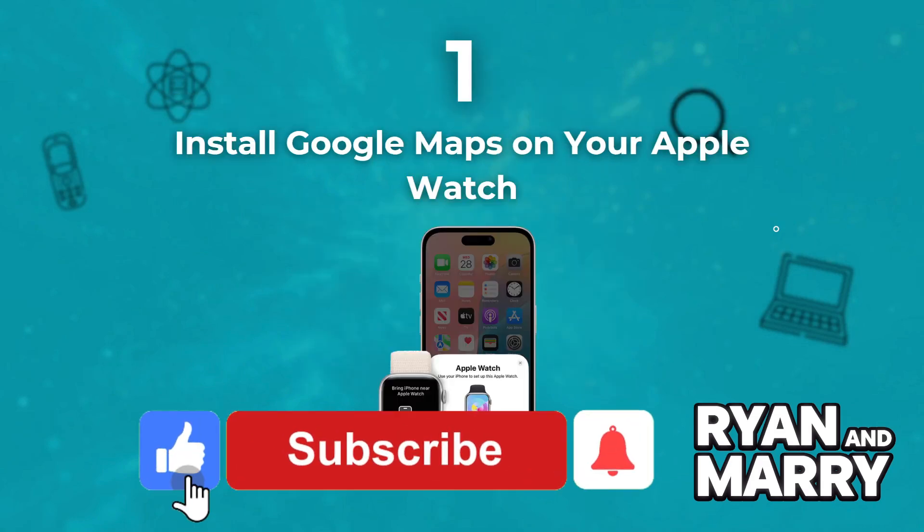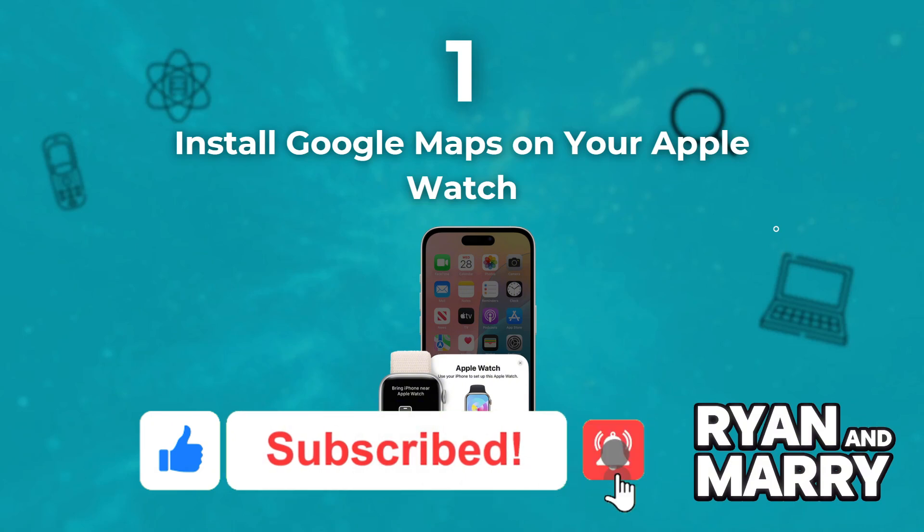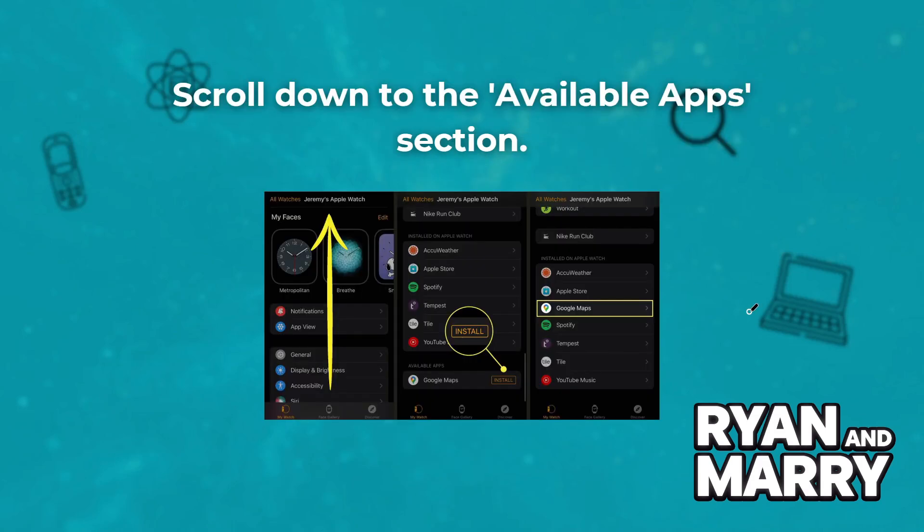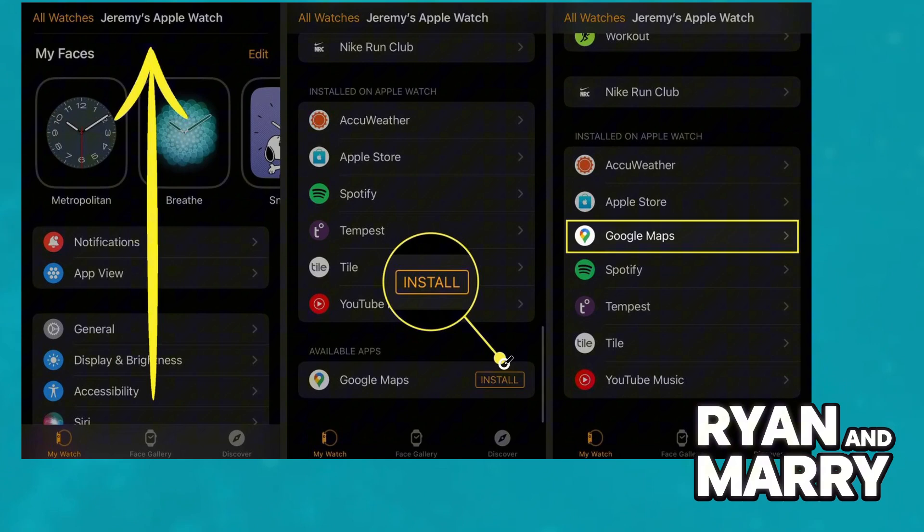Step 1: Install Google Maps on your Apple Watch. First, ensure Google Maps is installed on your iPhone, and then open the Watch app on your iPhone. Scroll down to the available apps section, find Google Maps and tap install to add it to your Apple Watch. If automatic app installs is enabled, Google Maps may already be on your watch.